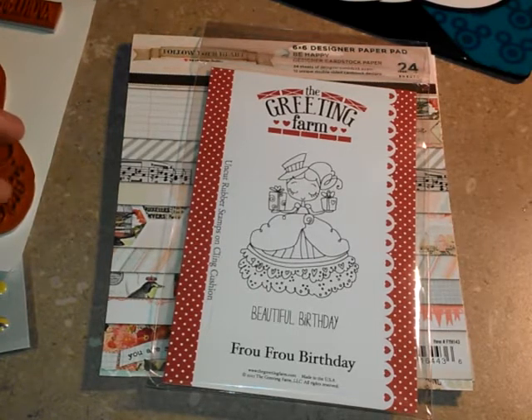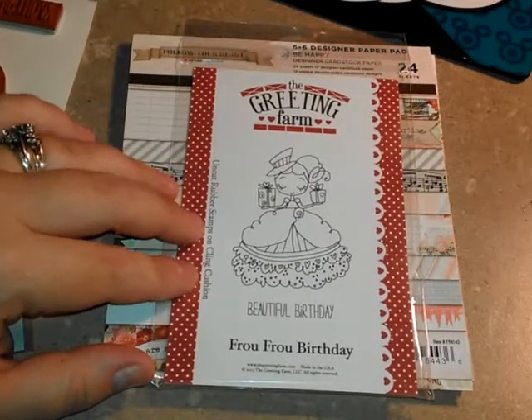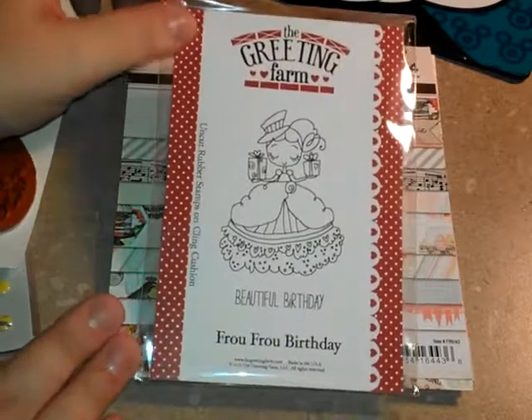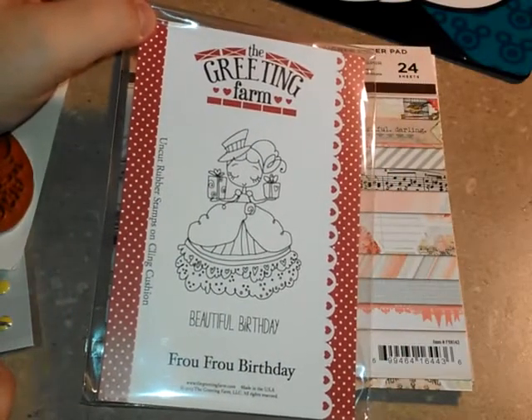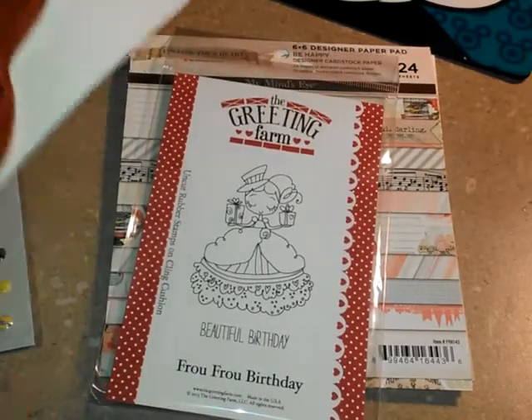For my project I did create a card and I decided to do some paper piecing this time around. The last one I colored with my Inktense pencils. So I wanted to do something a little different and I used this Greeting Farm Fru-Fru Birthday stamp. This is one of the new releases from the Greeting Farm for the month of August, released August 1st. So that was the stamp I used and it's a very nice larger size stamp.